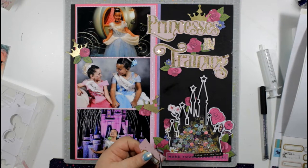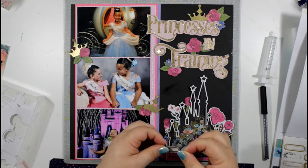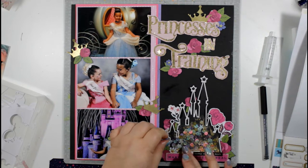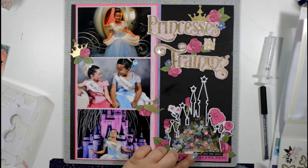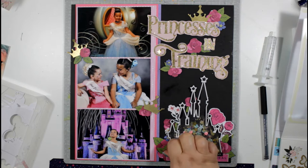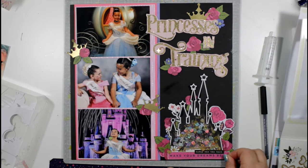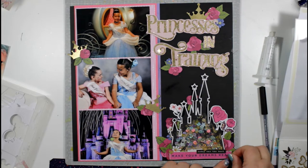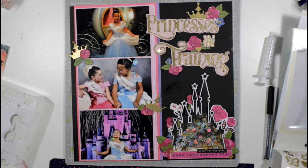I'm nearly at the point where my camera battery dies. I'll add some little heart stickers and then rather than spritzing I splat my Heidi Shine gold ink spray to leave droplets around the castle and title. I also find some little stars to add to the background, and you'll see all of that in the stills at the end.